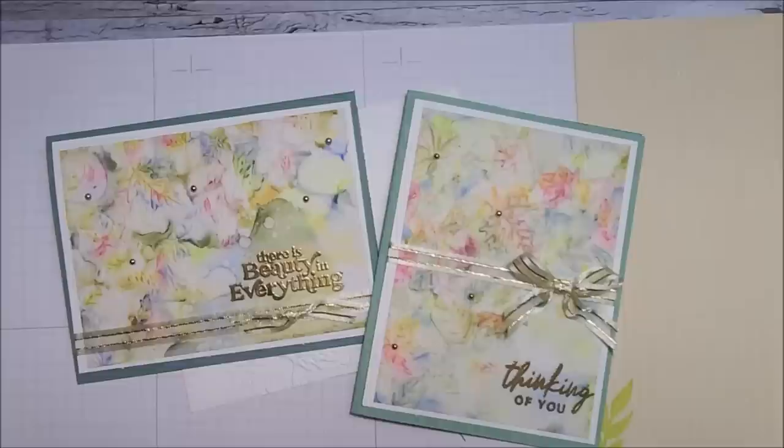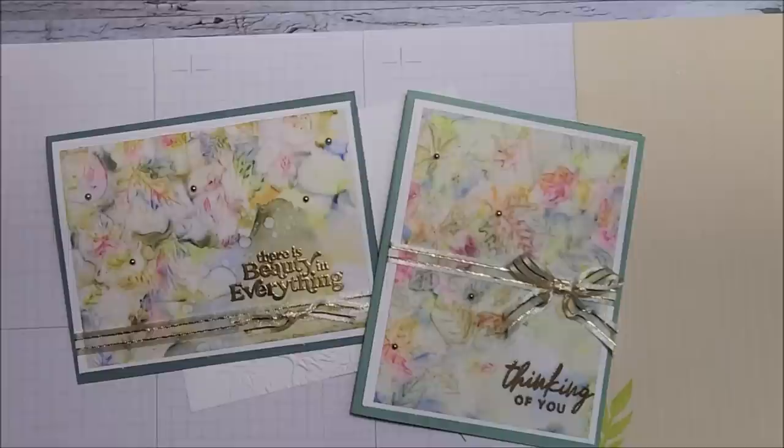Thank you so much for watching today's video! I hope I've given you some inspiration and that you can try this technique with your embossing folders at home. If you haven't already, I encourage you to hit the subscribe button, and if you like this video please give it a thumbs up. I will be back real soon with more videos for you. Take care and happy stamping!